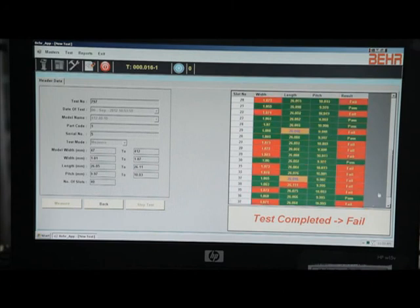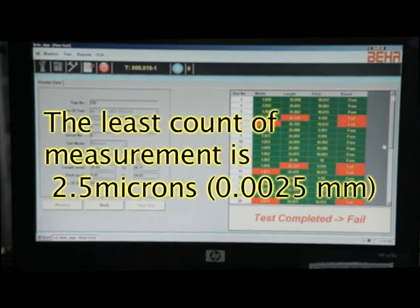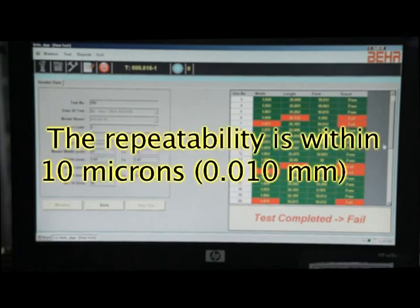The least count of measurement is 2.5 microns (0.0025mm). The repeatability of the system is measured to be within 10 microns (0.010mm).